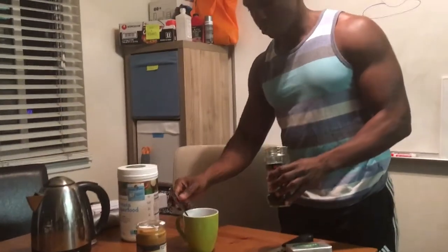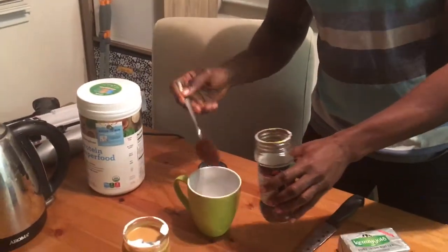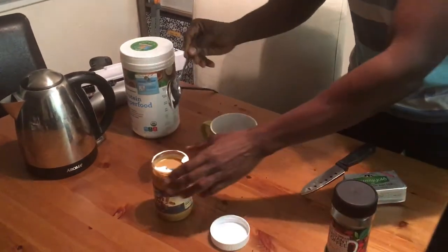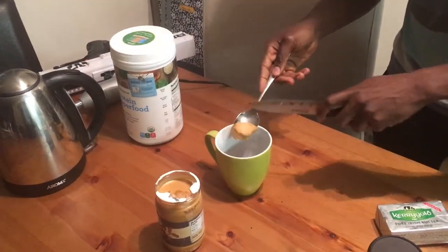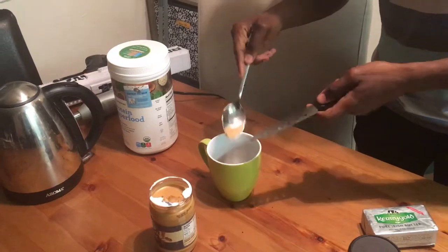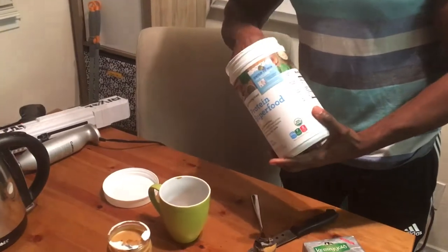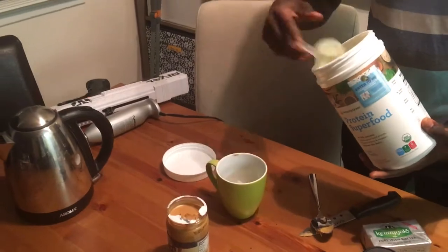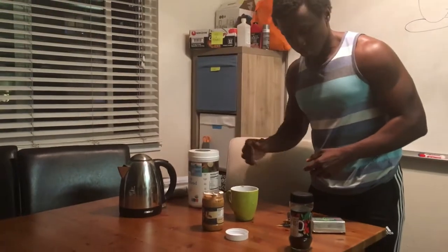Just take one tablespoon of coffee, put that inside there. I'm gonna take maybe a half tablespoon of peanut butter, put that inside there. Protein powder. And of course butter.